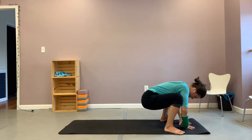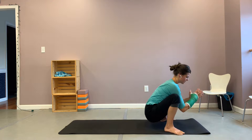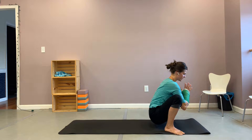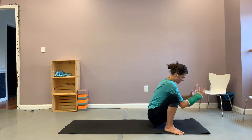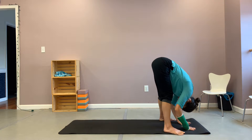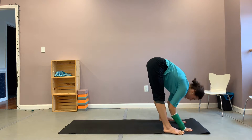Bend both of your knees, coming into a squat position. Maybe you're here today, that's okay. Lowering your hips, bringing your hands to heart center if you're able, and just resting your elbows at your knees, feeling your hips open here. Breathing here in and out of your nose. And with your next inhale, allow your hands to find the earth. Extend again through your legs into your forward fold — maybe your knees are bent here still, that's okay. Inhale, halfway lift. Exhale, forward fold.